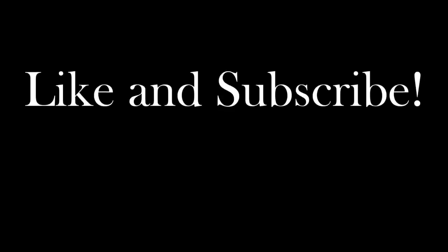Thanks for watching guys, please like and subscribe to our channel if you would like to see more videos. Thanks again.